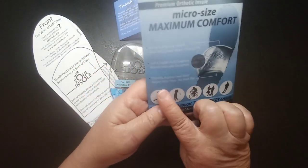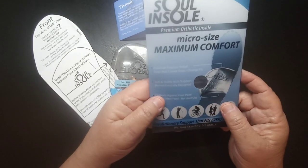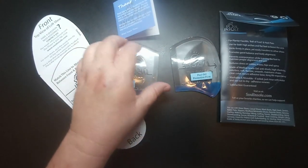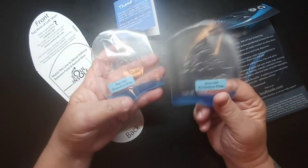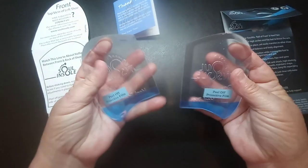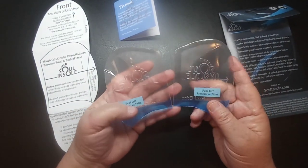It says it defends against heel pain with soft, stable arch support. They did send me information saying that when you first start wearing these, you might want to try doing it for just an hour your first day and then build up over the first two weeks.